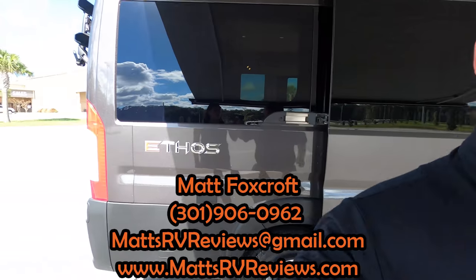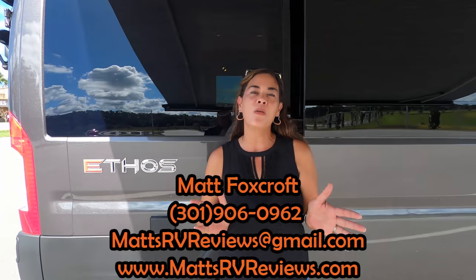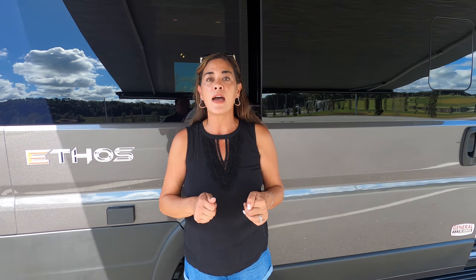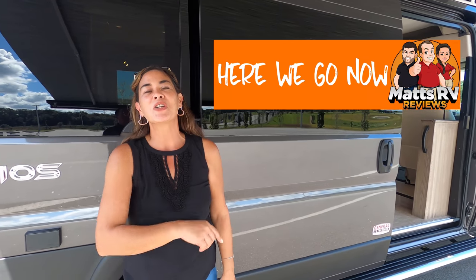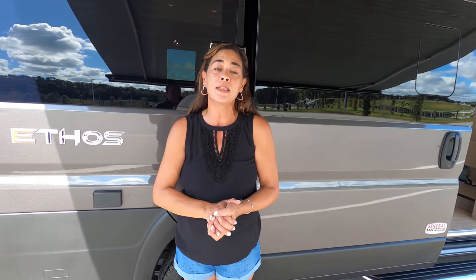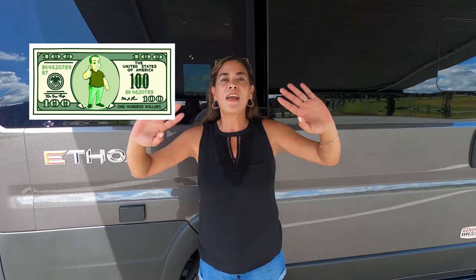Andrea: Hey everybody, thanks so much for watching. Let us know three things you like about this RV and three things you dislike — Integra will be reading your comments, so make sure you leave that feedback. Get your bumper stickers at mattsrvreviews.com — limited supply, when they're out they're gone. Make sure you contact Matt so everybody gets the Matt price and Matt money. I hope you guys are safe and well. Thanks for watching — see you next time! Bye!